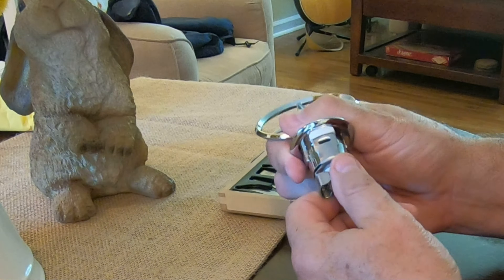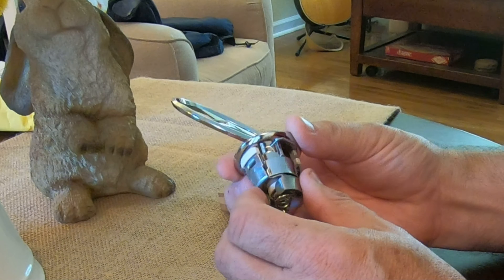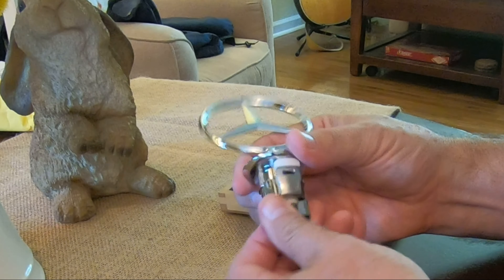Once the emblem is inserted into the hood, pivot the bottom 90 degrees clockwise like this to lock it in place, or 90 degrees counterclockwise to unlock it.